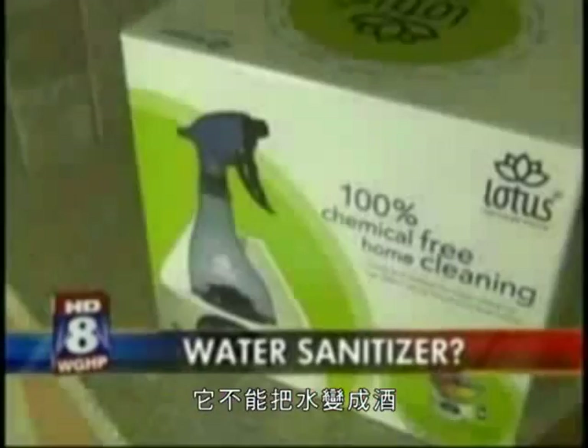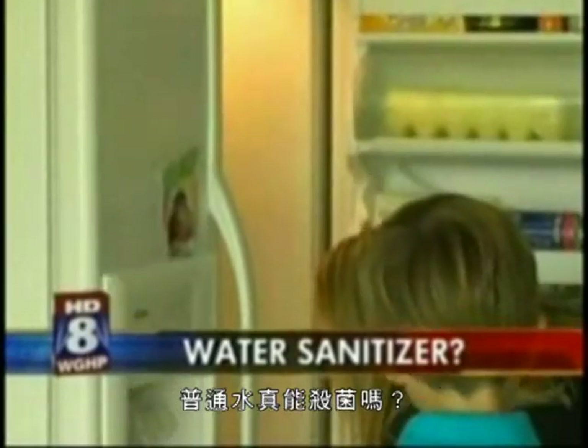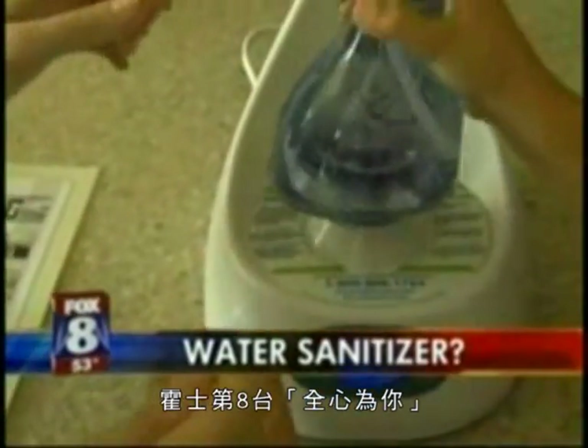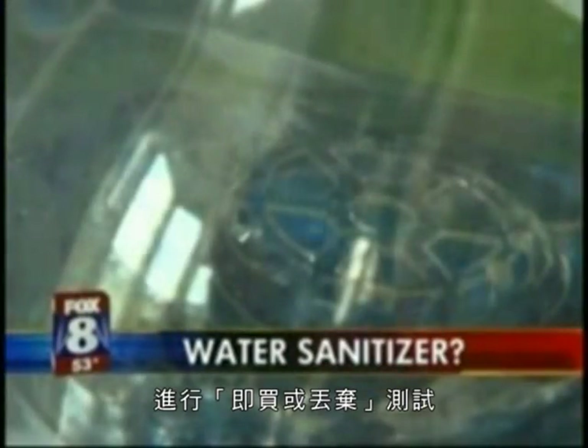It doesn't turn water into wine, but it claims to turn it into a sanitizing agent. Can regular tap water really kill germs and bacteria? Fox 8 on your side puts the Lotus Home Cleaning System to the deal or dud test.